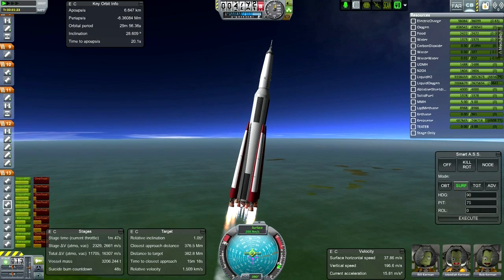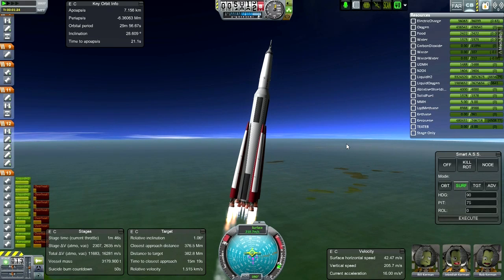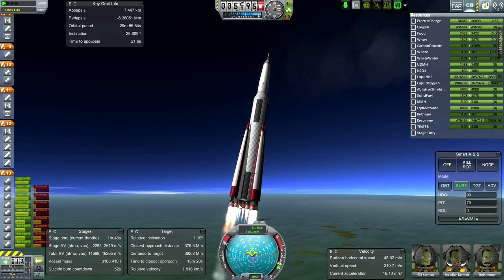One of the other benefits of the RS-68s as opposed to Space Shuttle main engines is that they're actually cheaper. And if you're not going to reuse them - remember the Space Shuttle main engines were made for reusability - it doesn't really make sense to use them on the SLS, which is a non-reusable system. As long as it's not going to be reusable, it makes more sense to use the RS-68s.